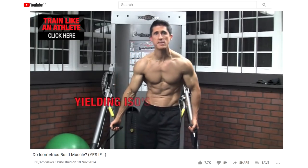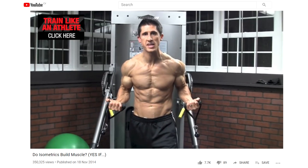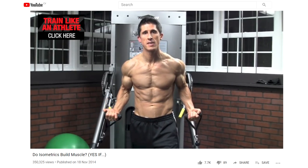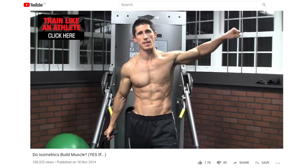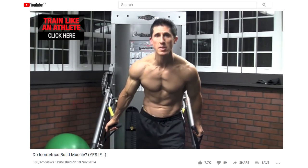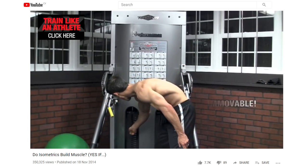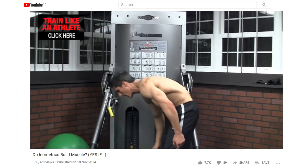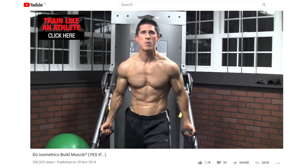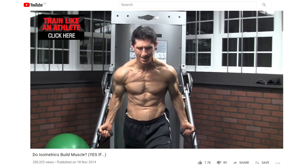You have yielding isometrics, which are basically when you hold a position and you're trying to resist the elongation or lowering of that muscle — for example, in a side lateral raise, lowering it down. Number two is an overcoming isometric, where you set resistance way high to something you can't move, and you're trying to move the immovable — pulling as hard as you possibly can up against it.